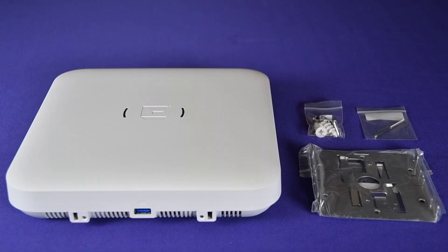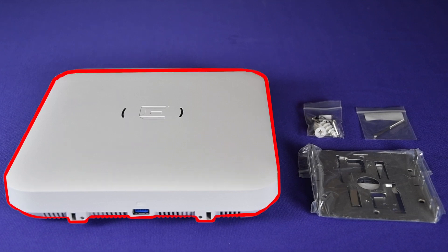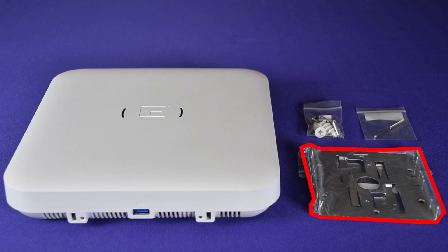If you are using the main mounting bracket for drywall or a wood wall installation, the following hardware is required: one AP 500 series access point, one 37201 main mounting bracket, two screw-in anchors, two Phillips pan head screws, and one 37201 security torque screw.